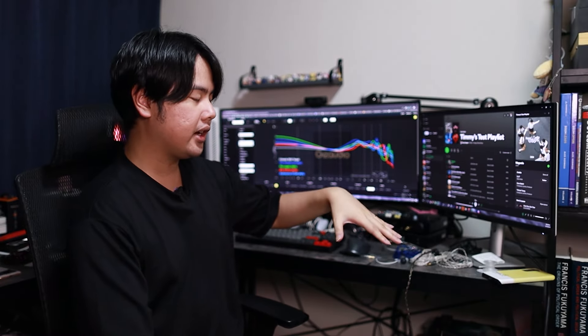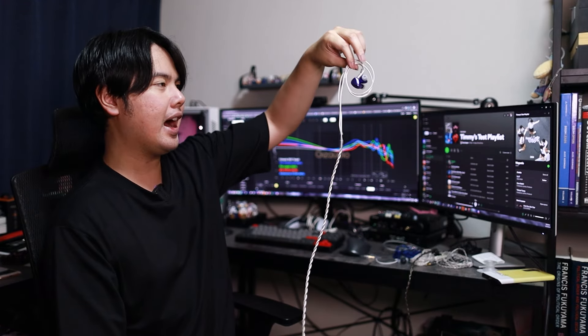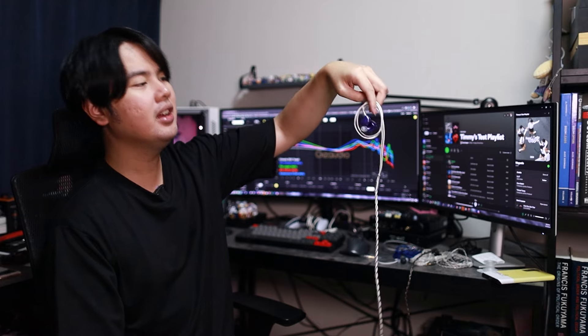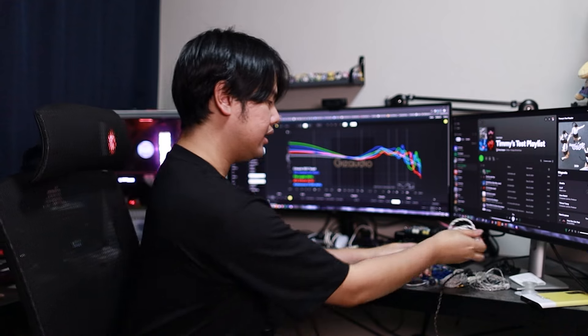That is it for this video today. Thank you so much for watching. Reviews for both of these IEMs will come in the near future. I am especially excited to continue testing the TRI i3 Mark III. With all that being said, I'll see you guys in the next video. Peace. Bye.